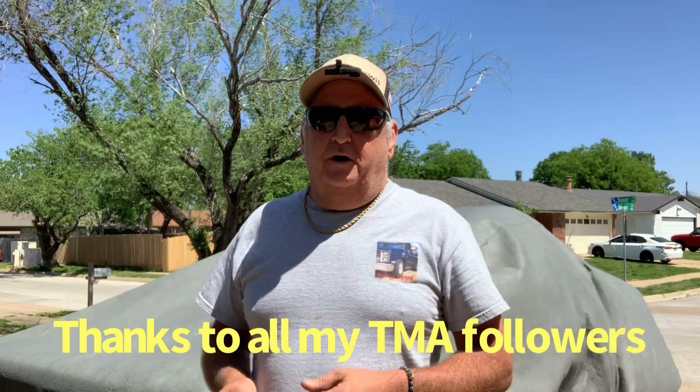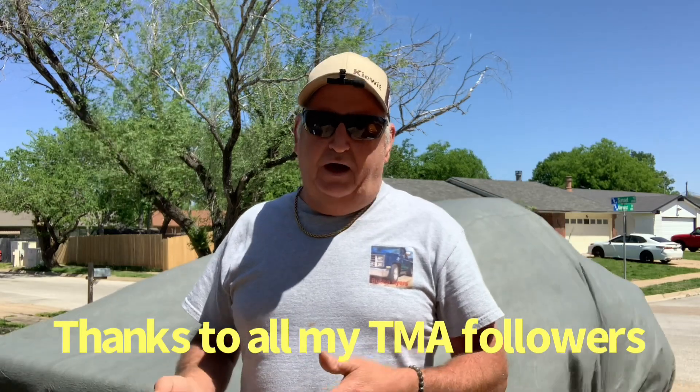This is Bubba coming at you. Let's do something a little different today. Let's look at this TMA we've got. We're not going to knock it down or up it - you decide if you'd want one or not.